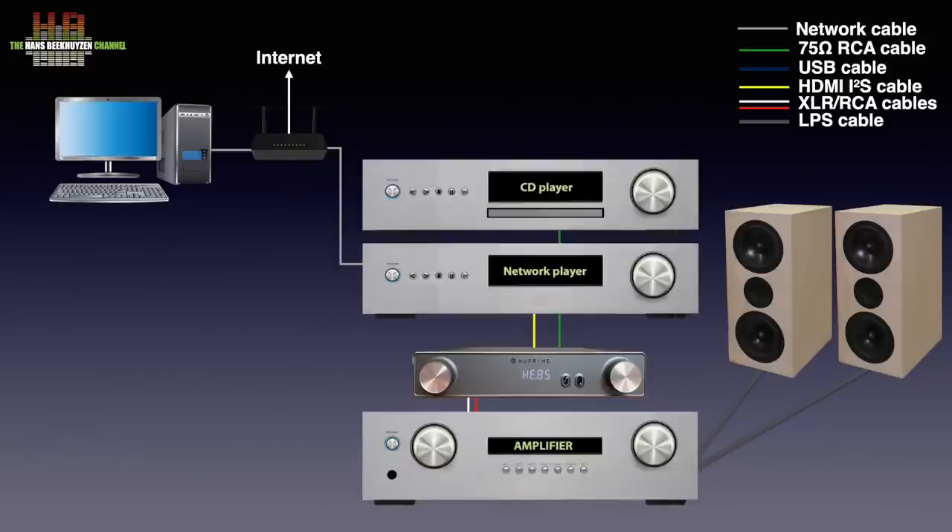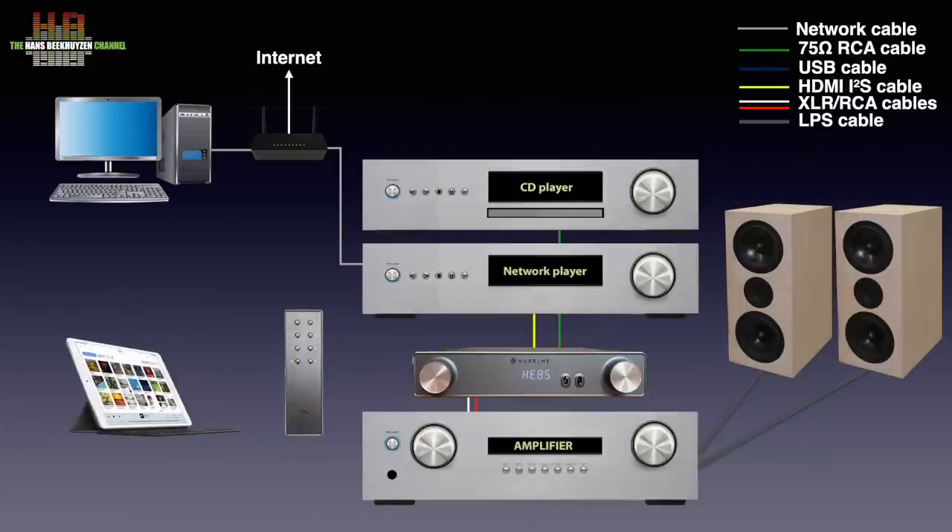Alternatively, a TV or for instance a tuner can be connected to the stereo analog inputs. A streamer is usually controlled over an app on a smartphone or tablet, while the AMG DAC comes with an infrared remote control.